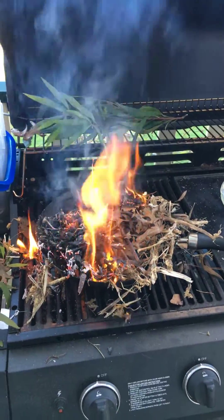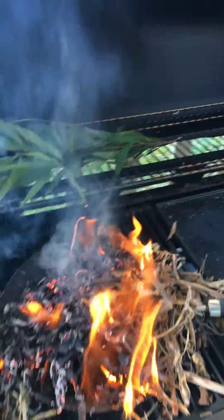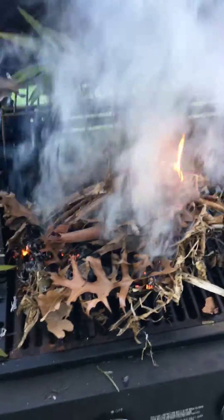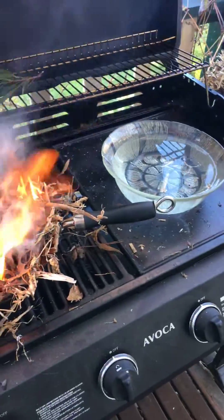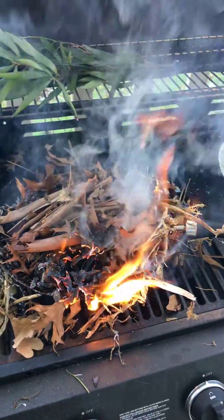We've got a really cheap little wok for 50 cents. I've got some pea straw burning with some dried leaves and bark and things from the garden, and I've got a bowl of water beside it.